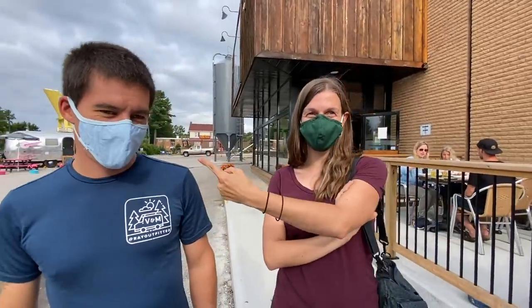You look so evil in that thing. You look like you're about to rob the place. — I am gonna rob the place!